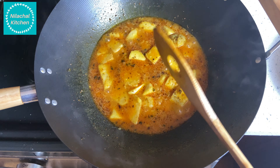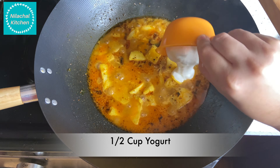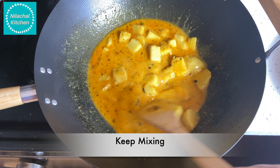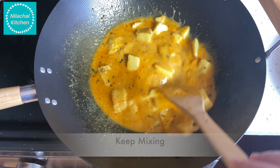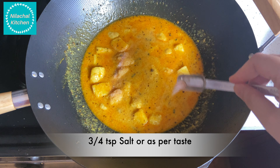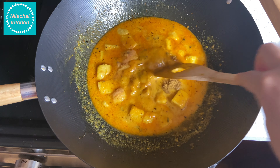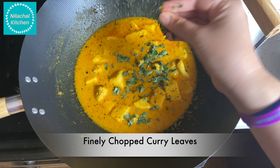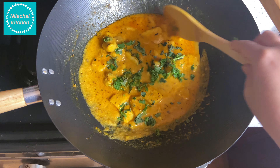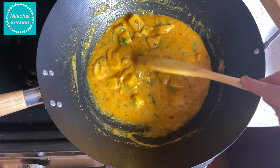Now we will add 1 and 1/4 cups of water and switch the flame to medium heat. Wait for a boil. You can see it starts boiling and starts thickening. We will adjust the water if needed. If it thickens too much, add 1/2 cup of yogurt or dahi and stir continuously. Keep mixing until a boil comes. Once it starts boiling, add 3-4 tsp of salt or as per taste, and optionally 1/2 tsp garam masala.